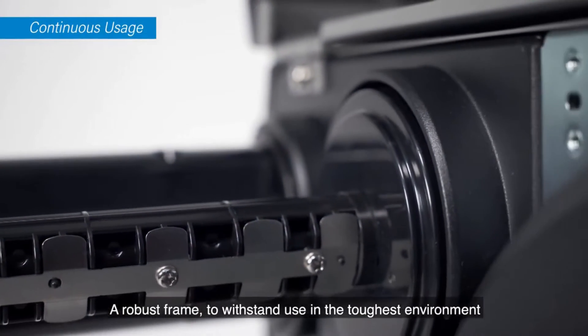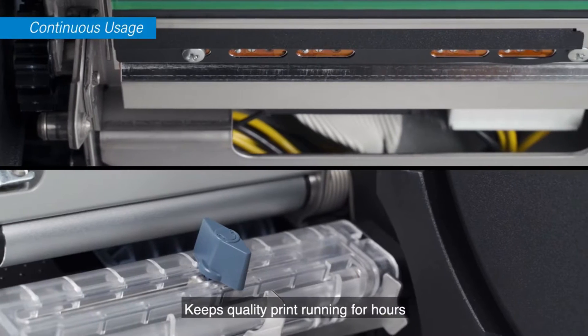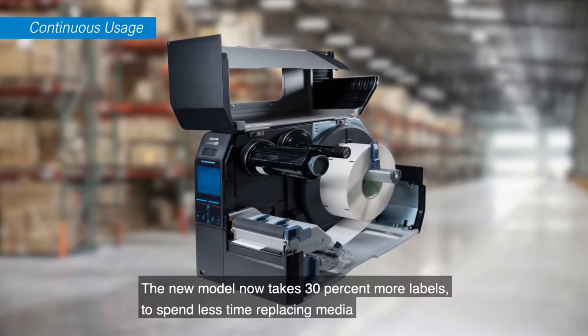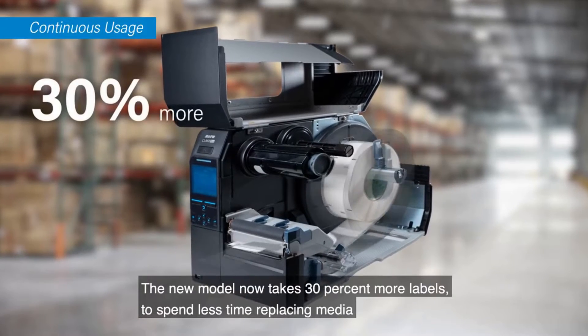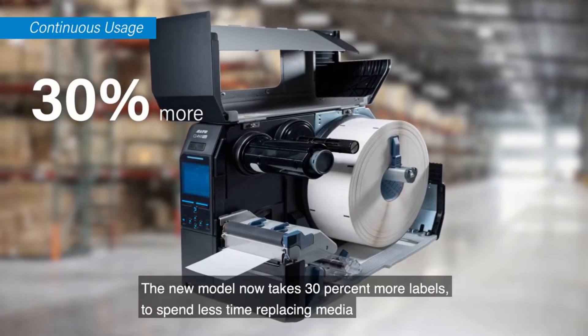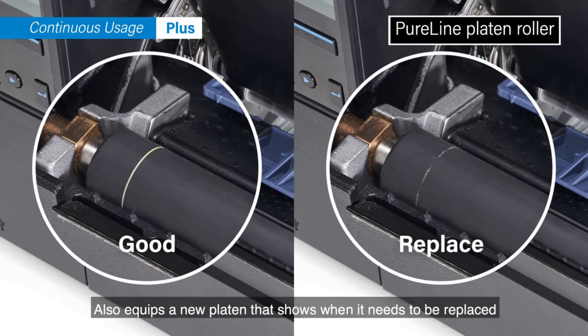A robust frame to withstand use in the toughest environments keeps quality printing running for hours. The new model now takes 30% more labels to spend less time replacing media, and also equips a new platen that shows when it needs to be replaced.